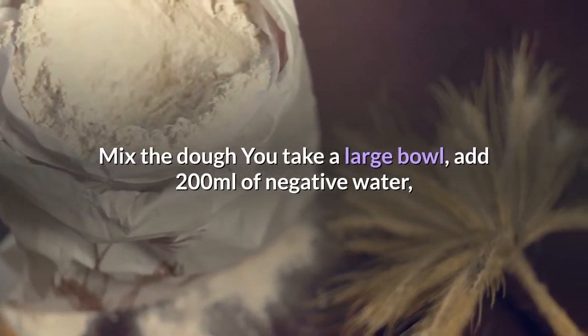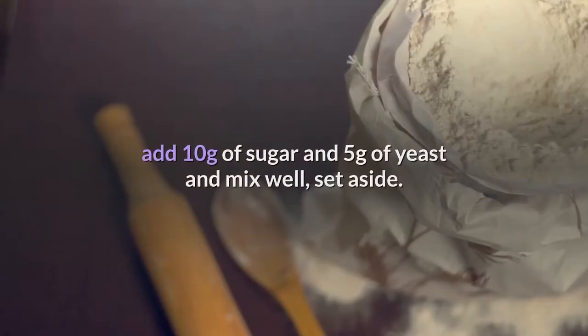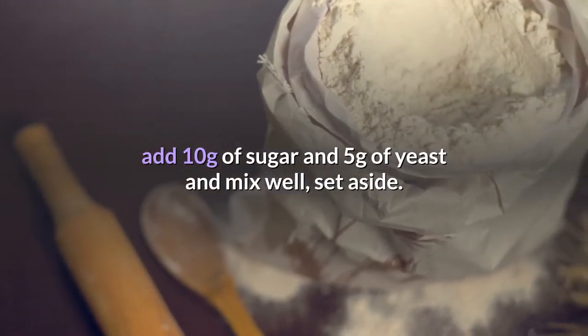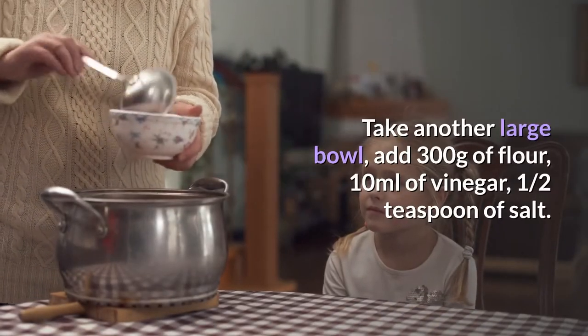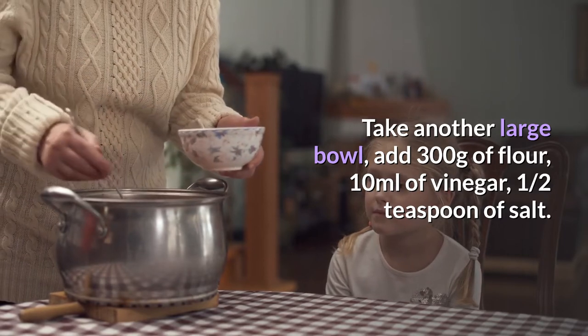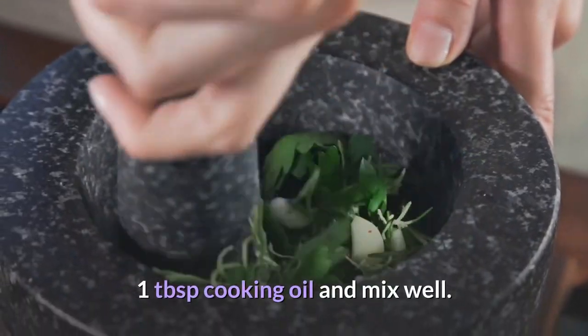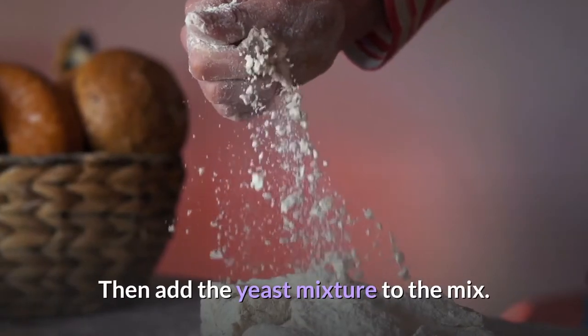Mix the dough: take a large bowl, add 200 milliliters of warm water, add 10 grams of sugar and 5 grams of yeast and mix well, then set aside. Take another large bowl, add 300 grams of flour, 10 milliliters of vinegar, half a teaspoon of salt, and 1 tablespoon of cooking oil and mix well.